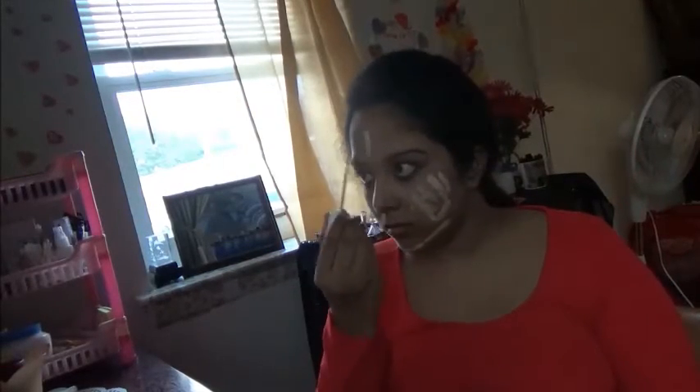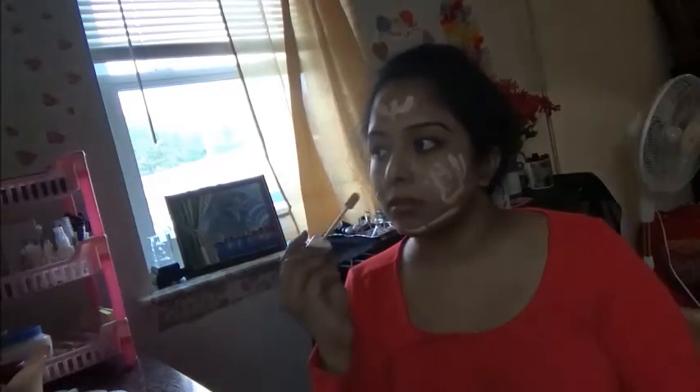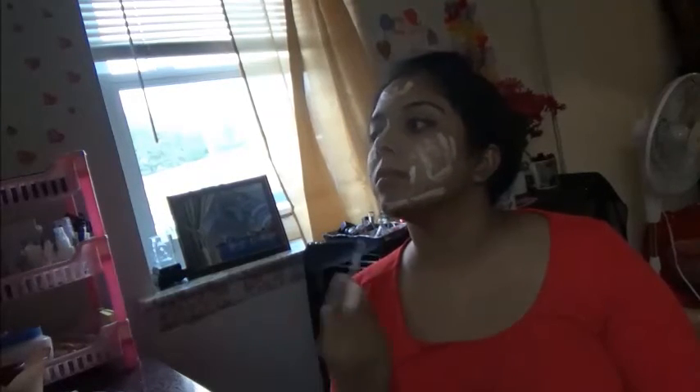Now it's time to apply foundation. I am using cover gel foundation for this look. Blend it well until it sets into the skin.